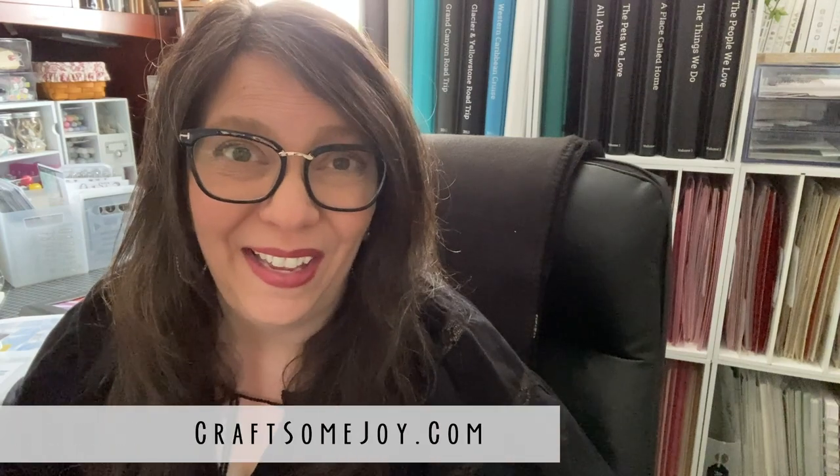Hi, I'm Lauren Hines and I'm the maker and creator behind Craft Some Joy. Right here on my channel I have videos to help you with your organization, give you inspiration and motivation to help you with your scrapbooking and crafting projects. Thanks for joining me today, let's jump in.